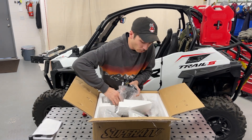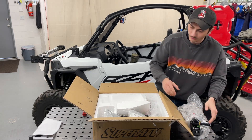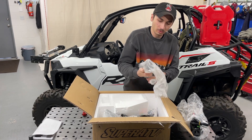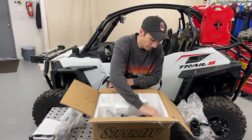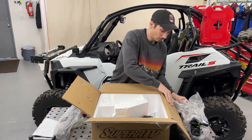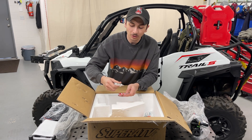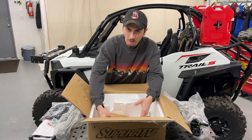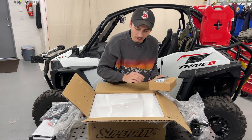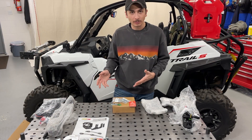Doesn't look like there's been any issues with stuff moving around because that's definitely in there tight, and the styrofoam hasn't been popped or anything. It's nice and tight so it's not going to get messed up in shipping. We've got some brackets, got our new wiring harness - that's good, you don't have to wire anything yourself. There's also a small box with hardware. Now that everything's out, we'll lay it all out and go through each piece.